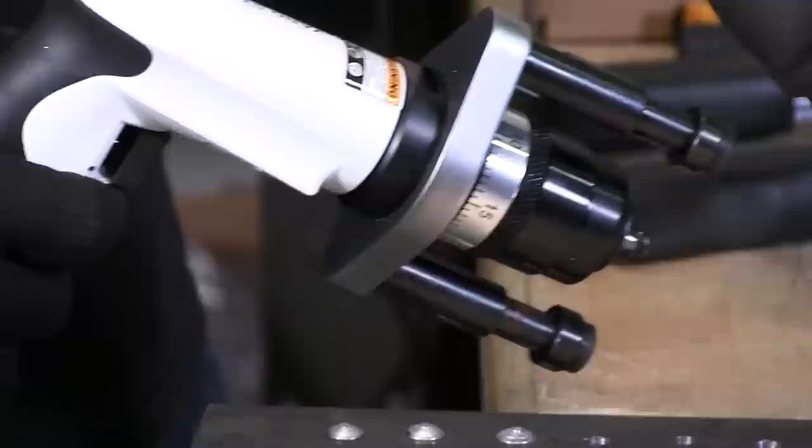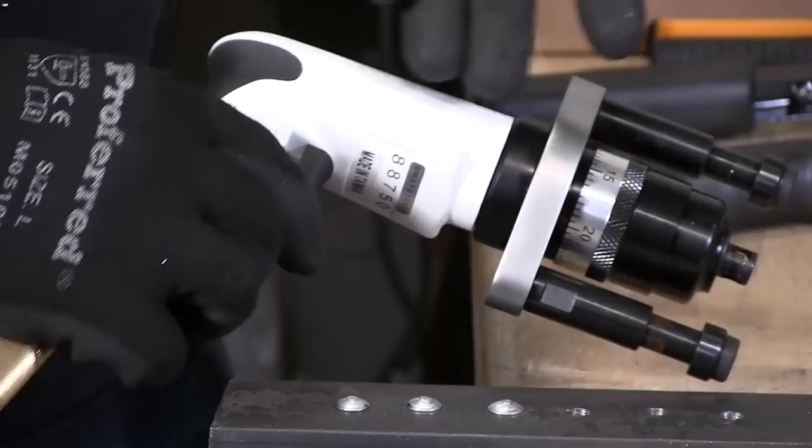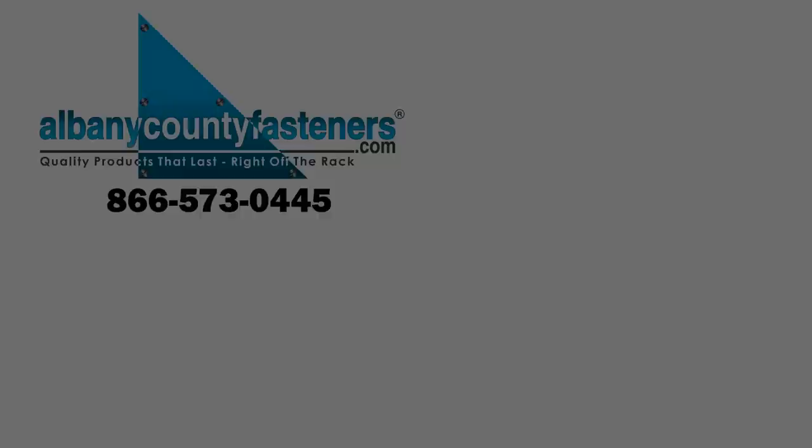These tools range in price anywhere from $200 and some odd dollars, maybe $299, and they can go up to $700 to $1,000. I bought the cheapest one, to be frank with you — this is $299. It does the trick; it's a good product.